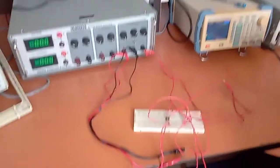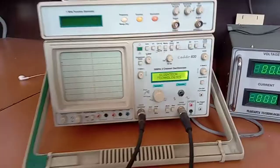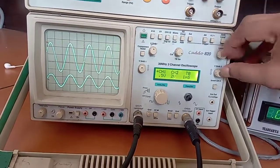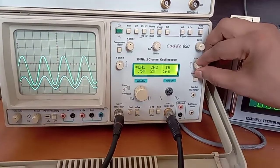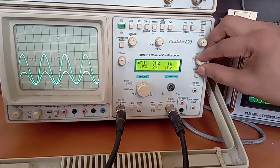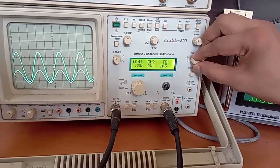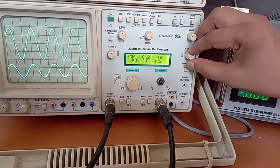Now we can check the input and output. We switch on the CRO to check the outputs. This is the input, and the amplified version can be seen at this point. We can see that the lower peaks of both waveforms are coinciding, and hence it is acting as a non-inverting amplifier — the lower peak of the output coincides with the lower peak of the input.